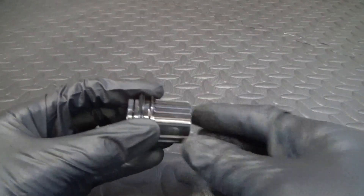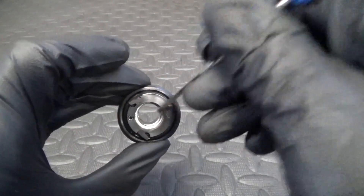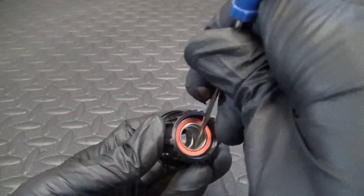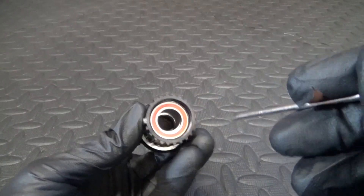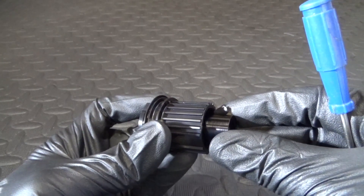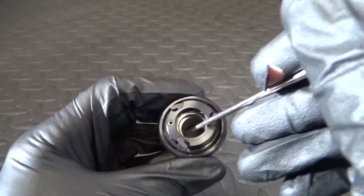Now you've got a bearing in the end here, and there's a bearing down inside on the opposite end in there. You can see there's a collar — a spacer — inside between the two bearings that moves inside there. What you want to do is remove this bearing first, on the outside, that's where your cap goes on that covers it. So turn it over.